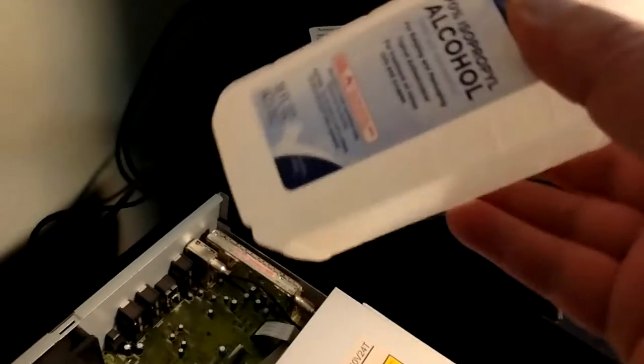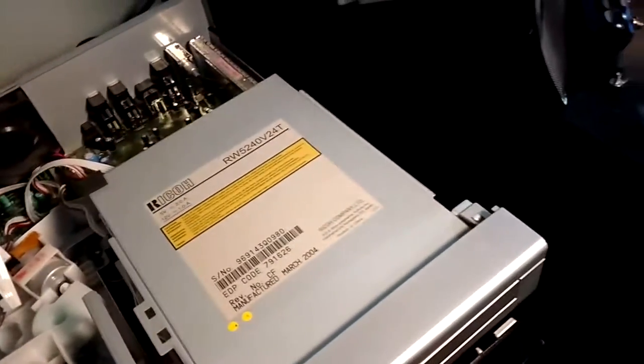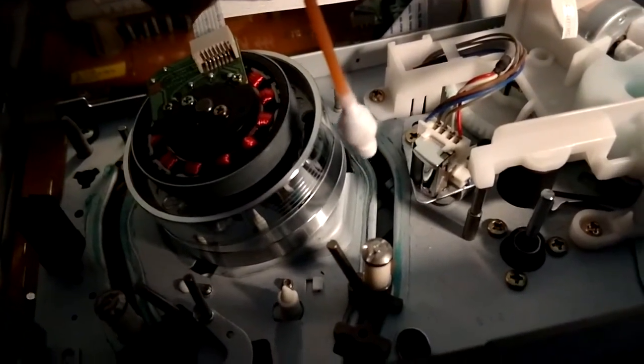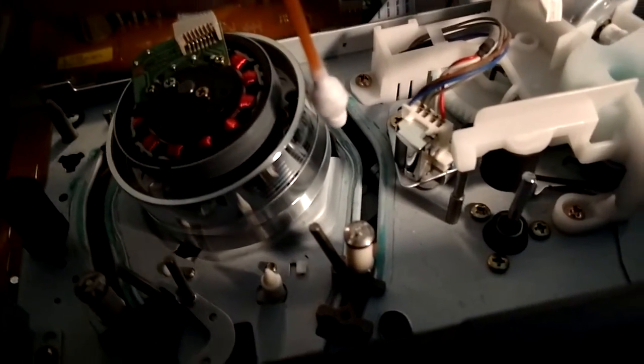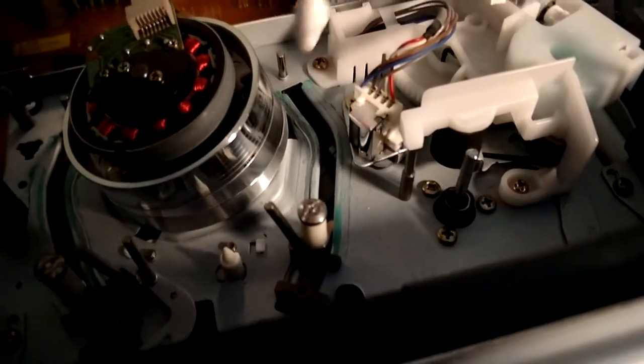Here are all these cotton swabs, Q-tips, and rubbing alcohol. You put the Q-tip with the alcohol on it, spin it around and slowly move it around the head, making sure it doesn't get caught in these little grooves here.